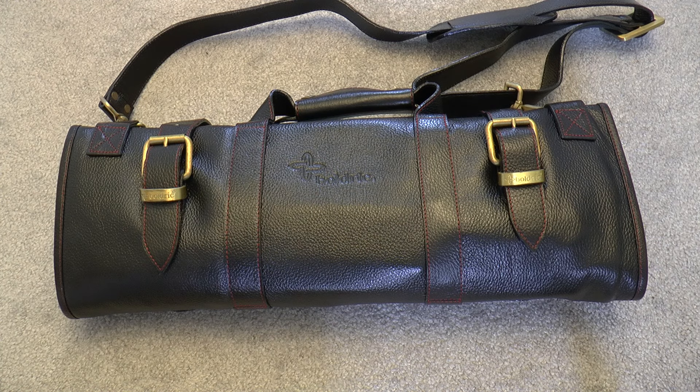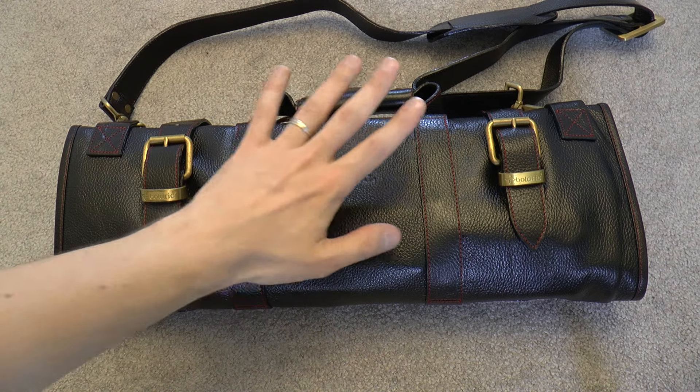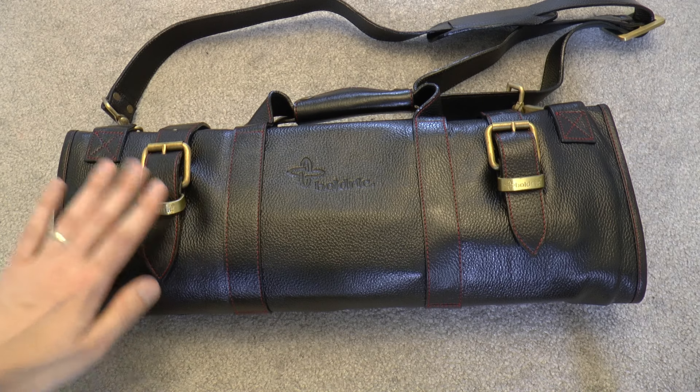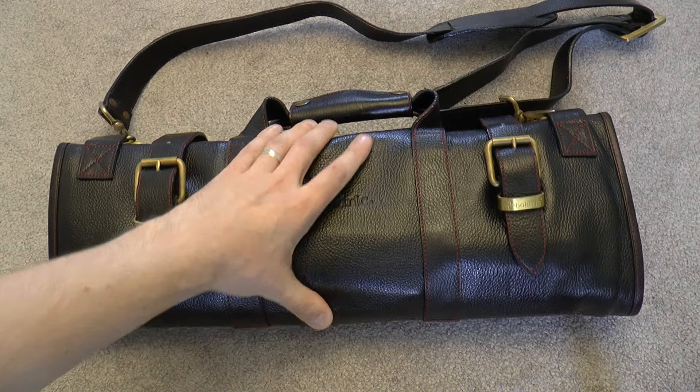I posted a picture of my new lovely knife bag on Instagram and asked people if they'd be interested in seeing how I set this up. I'm about to move across country for work, so I got a new knife bag.